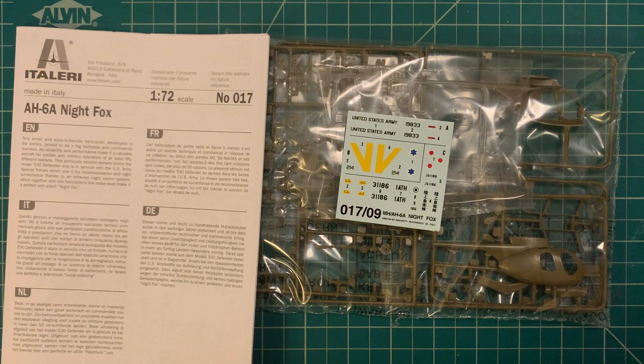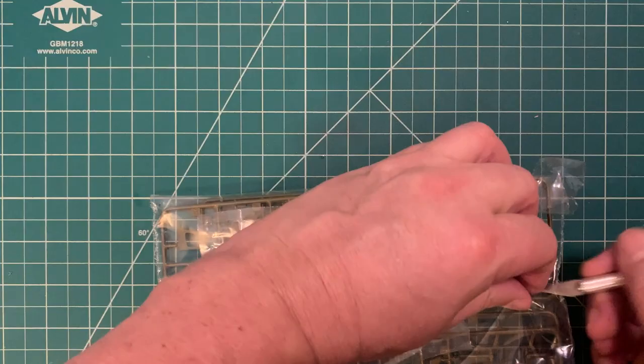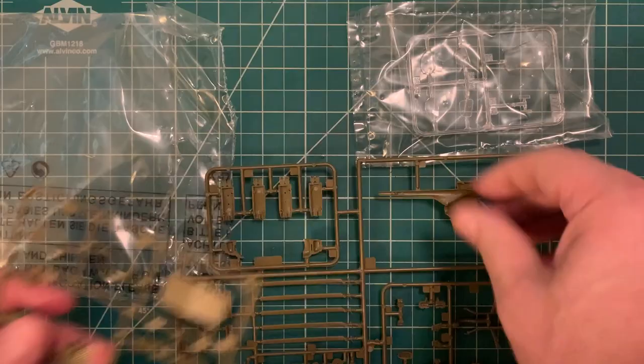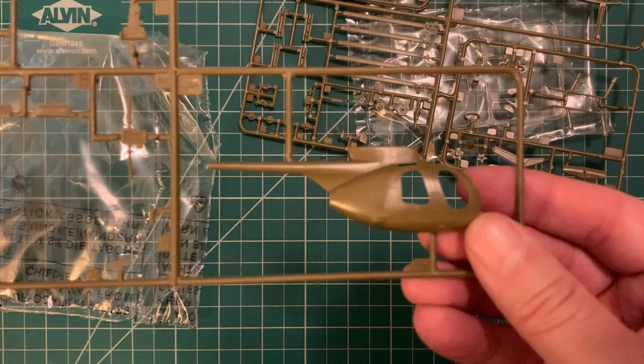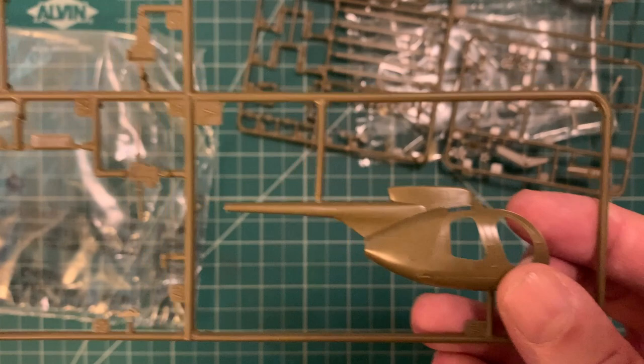The first thing we're going to do is open up some of this plastic and take a closer look at what we find on the sprues. We have a smaller sprue with all of our clear parts for the canopy. It's not a terribly large or involved kit — really only one and three-quarter sprues — but there are a lot of details crammed in. Here we've got the starboard side of the fuselage, showing that classic killer egg shape prevalent on so many different variants of this aircraft, which sees both widespread military and civilian use.